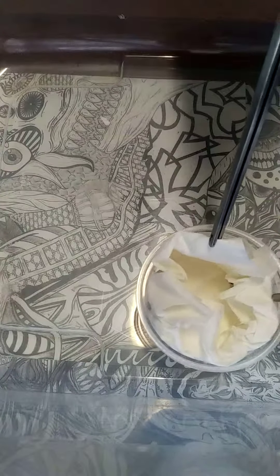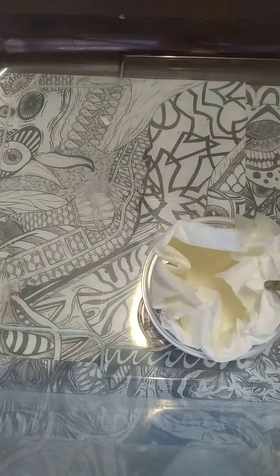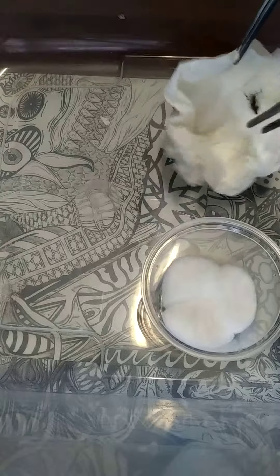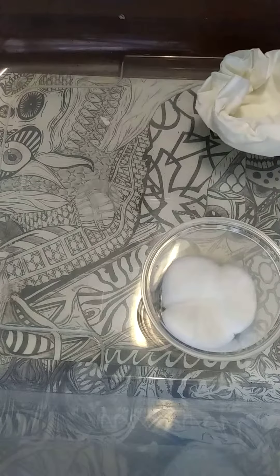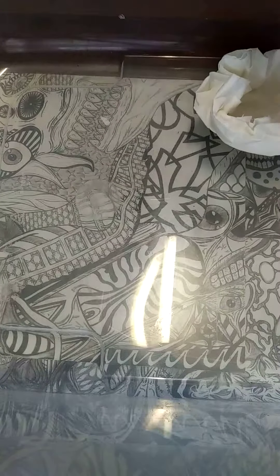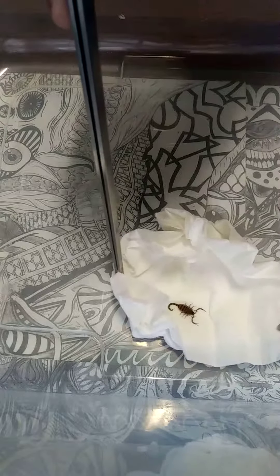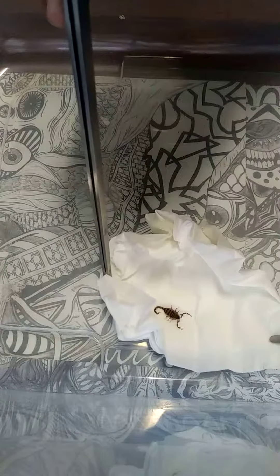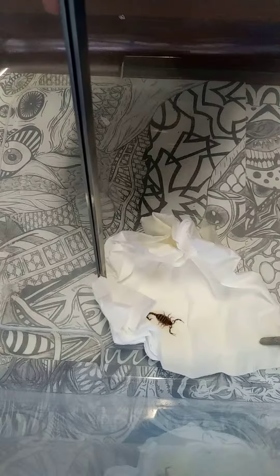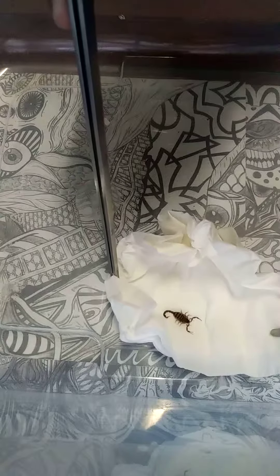Oh, I see him right there — he actually crawled way down in there in transit. He's a fatty. I believe these are also called the South African Fat Tail, I believe — I'm not 100% sure. Correct me in the comments if I am wrong.